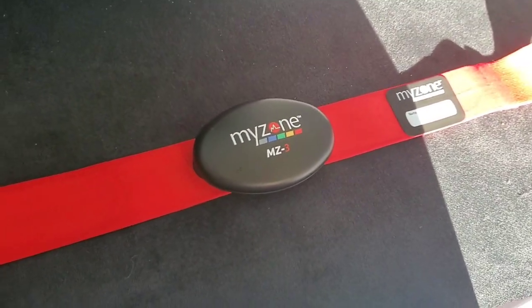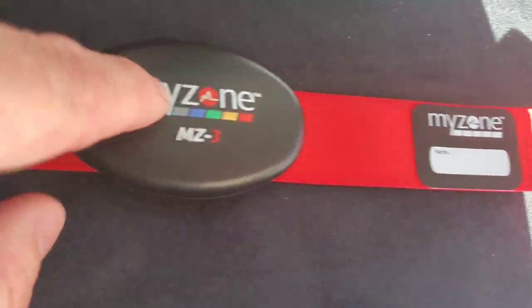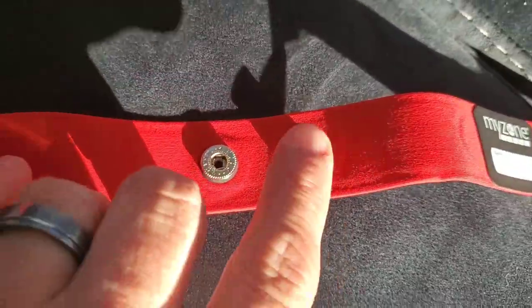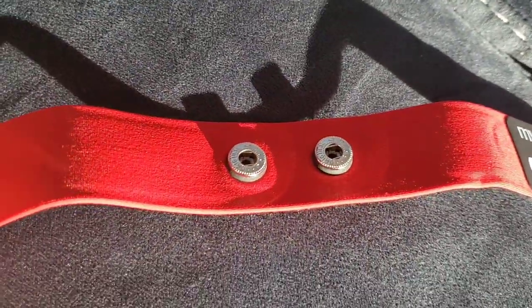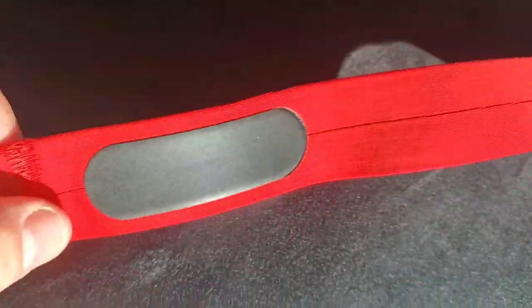One thing I forgot to mention is the chest one works just like the old one where you have to wet these sensors, since this part is not actually making contact. Same exact thing here — you put the sensor on there, and then these are what actually detect your heart rate.